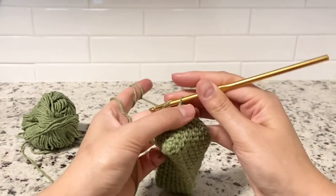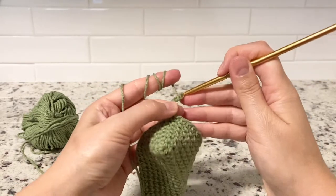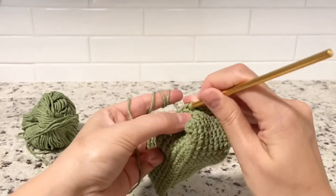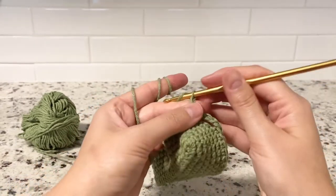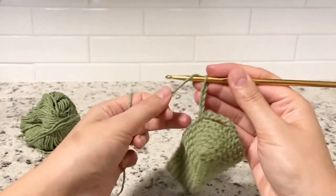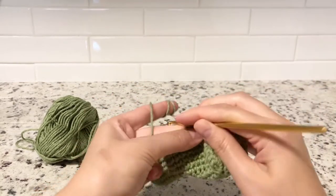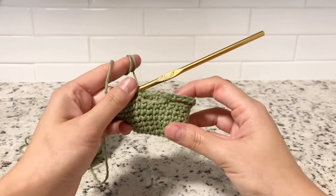For round eight, we want to chain five — one, two, three, four, five — and then skip three stitches, and on the fourth one we want to do a single crochet. Chain five, skip three stitches, single crochet on the fourth. Keep going — this is our round eight and I will meet you at the end of round eight.